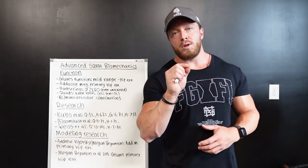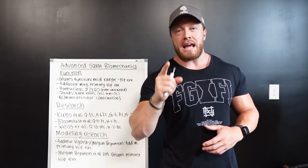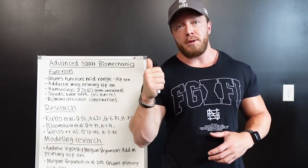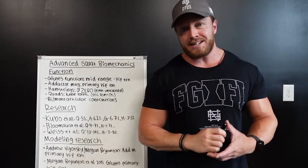Let me ask you guys a question. What's the most utilized musculature in the back squat exercise? Most of you are going to answer the quadriceps, and you're actually incorrect. Equally utilized in heavy squats are going to be your glutes and your adductors, and I'm going to prove it today with muscle volume research as well as modeling predictive research.